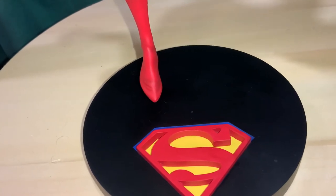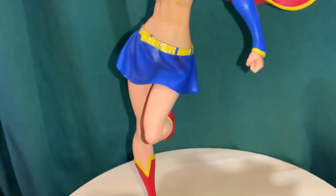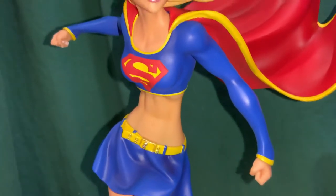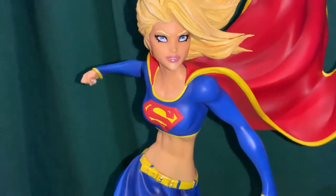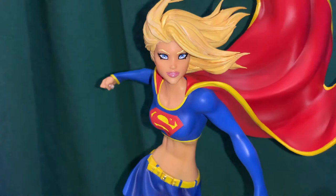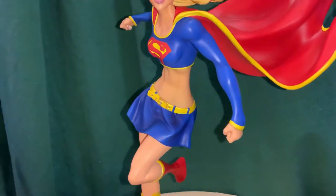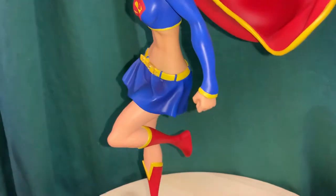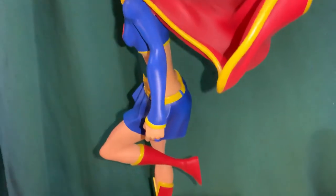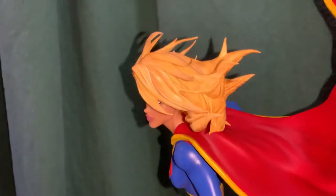Here you can see the Supergirl emblem — I really like the way they did the yellow with the blue border on it. You can see her belt and she's got really defined abs. It's a very stylized look; Michael Turner drew faces with big eyes and everything. It's a really cool homage to him — unfortunately he passed away years ago. There's some nice shading on the skirt too.